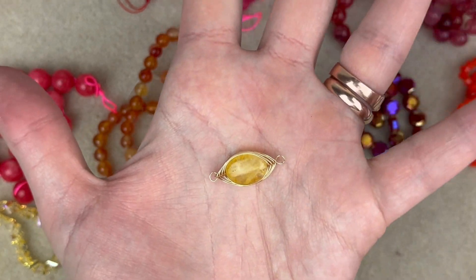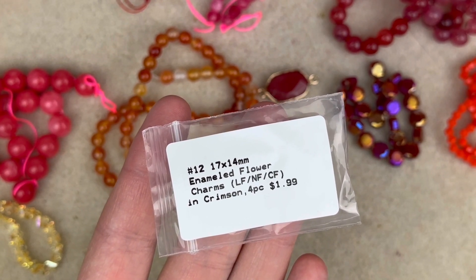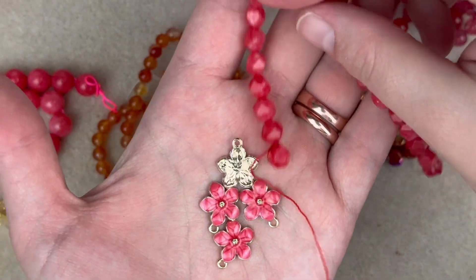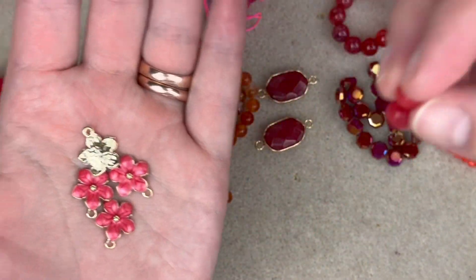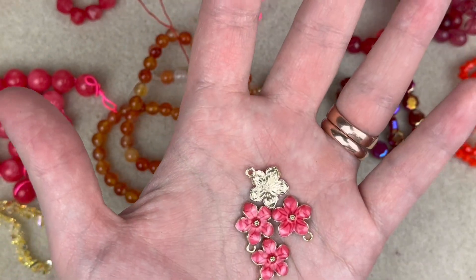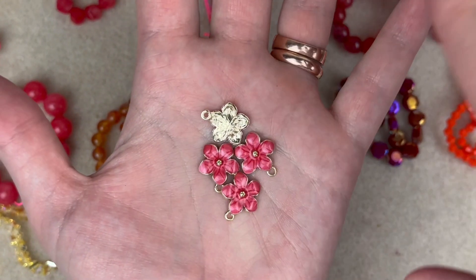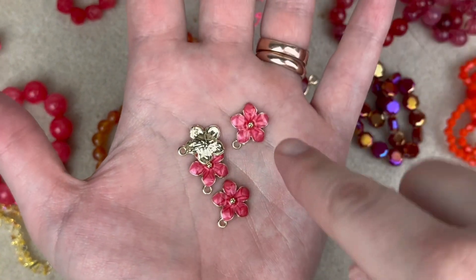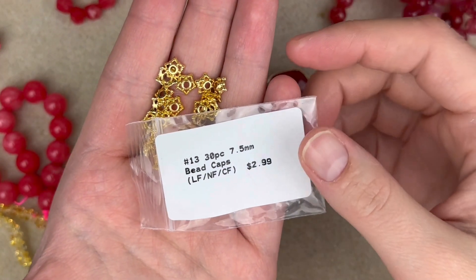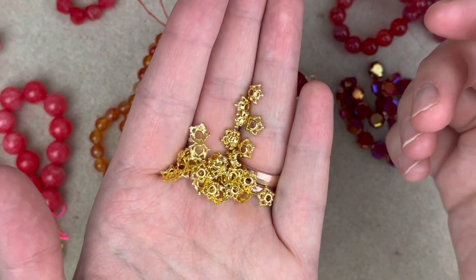Next up is a 17 by 14mm enameled flower charm — lead free, nickel free, cadmium free — in crimson, four pieces. This really does match that color perfectly. It's such an unusual color, not ugly but just not very common — this shade of pink or red. The fact that they got charms to match it perfectly is kind of wild to me. I'm definitely going to use one in my stretch bracelet as a focal charm.